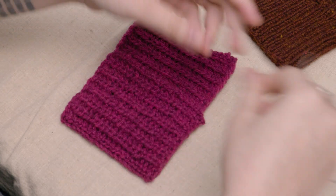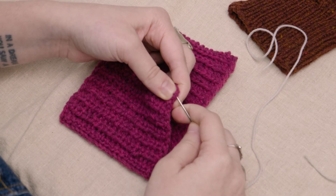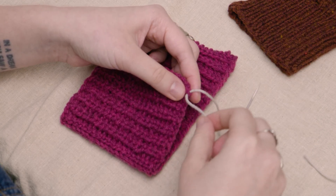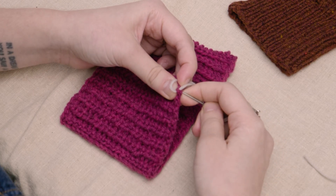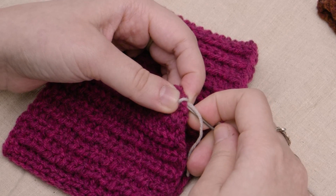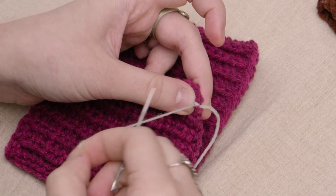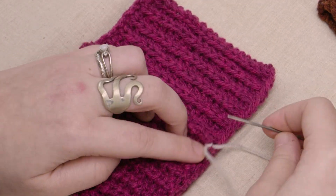I'm going to work right to left since I'm right-handed, so I'm going to start at this corner. With yarn, when I'm sewing, I like to anchor it by going through once and then going through that same place again but splitting it with my needle — kind of like a Russian join. There you go.